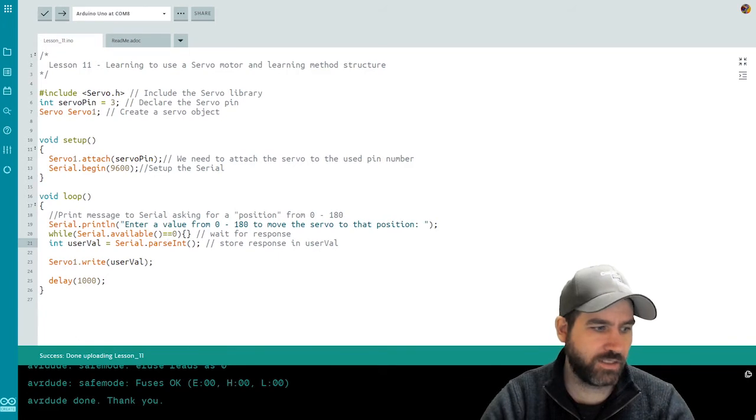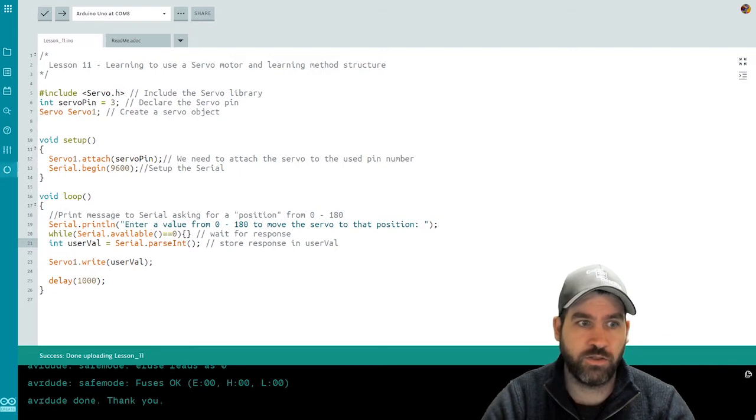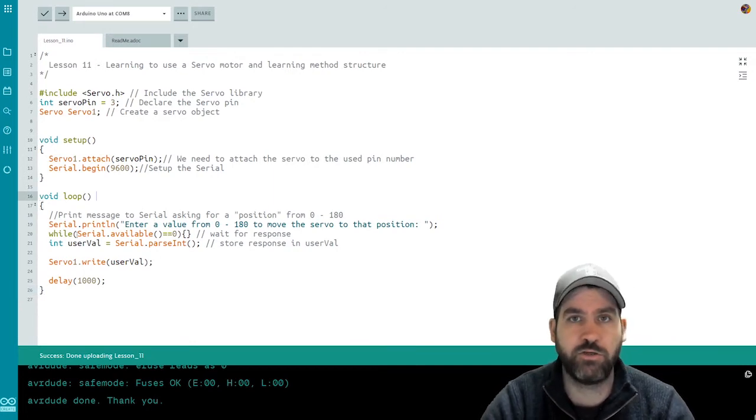Now we're going to take it a step further and start doing methods. Methods are a block of code where we can store code we might want to use over and over again. We've actually already been using two methods this whole time — the setup method and the loop method. Now we're going to write our own.